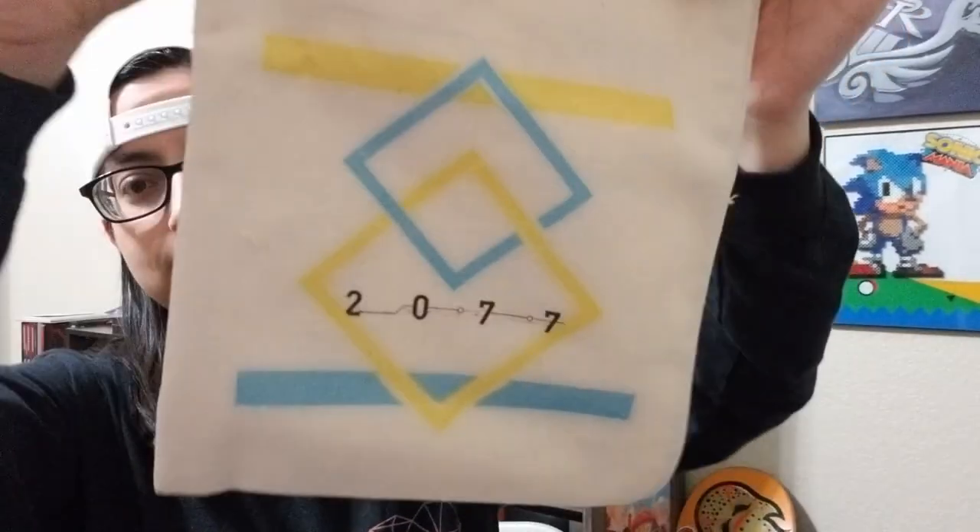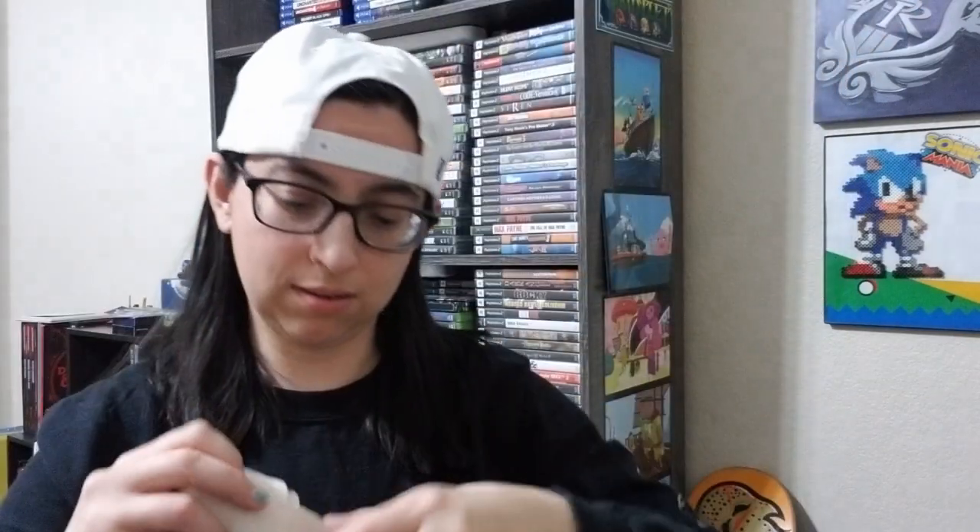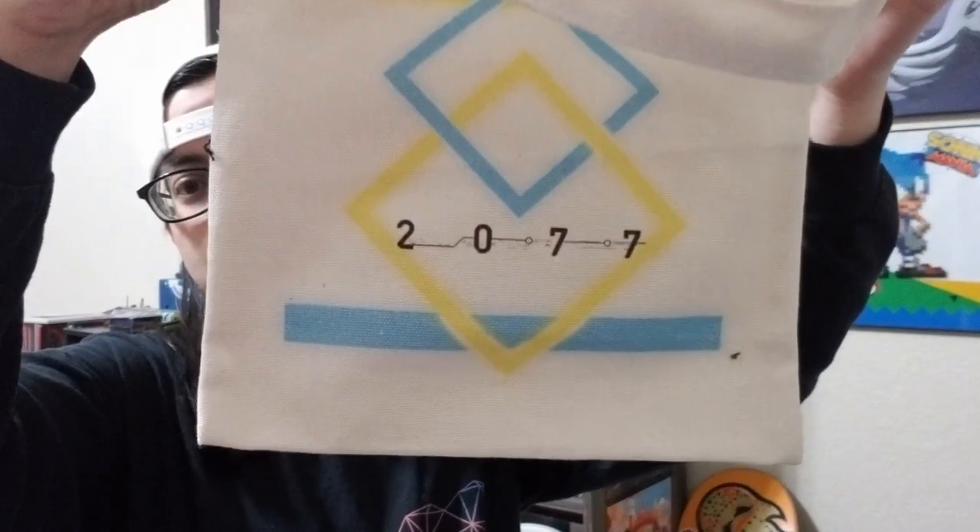We also got some candy canes. The next item in the bag is a bag — 2077. Is there anything in the bag? No, it's just a cloth bag, same thing on both sides.